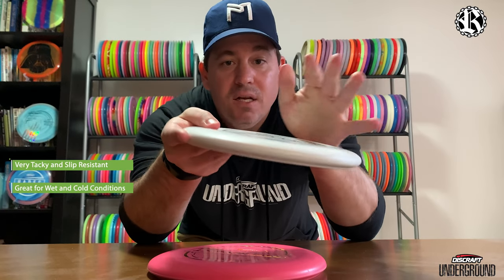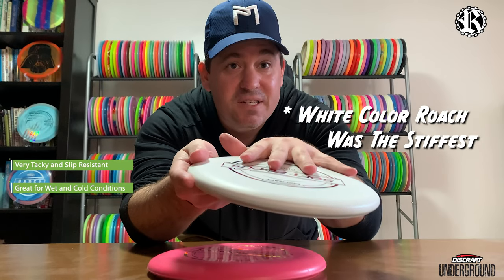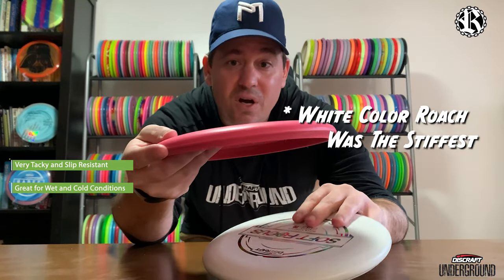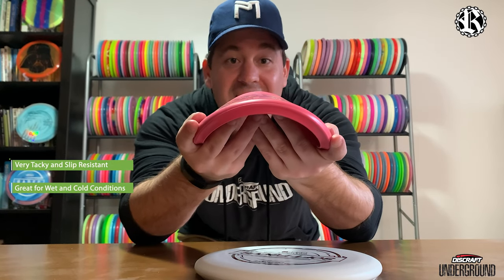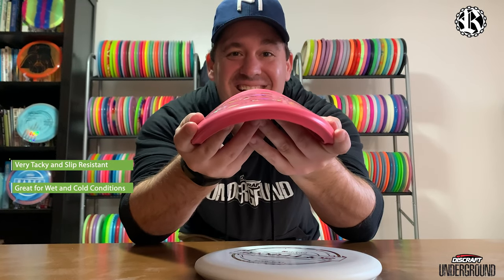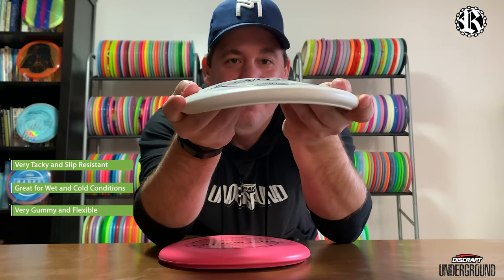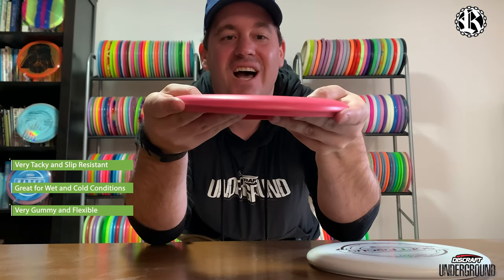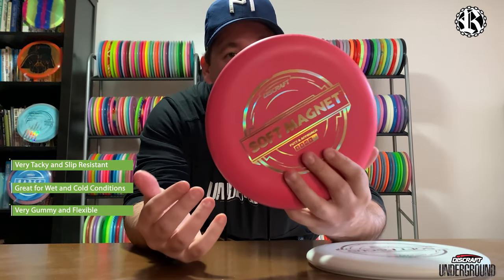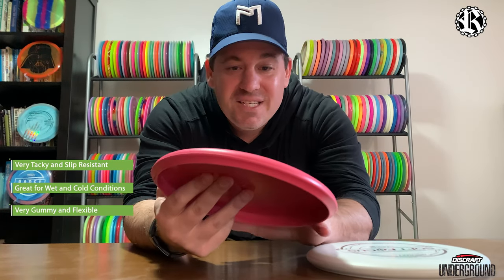With the hard plastic, internet rumors said it was the stiffest. Luckily I have two different colors here so let's see the flex. That's more taco — yeah, definitely a difference. Wow, definitely a difference between the two. Holy moly, that is so much easier to taco. Wow, for players who like soft plastic, this stuff is going to be right up your alley.